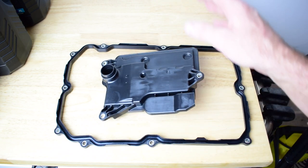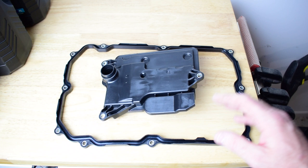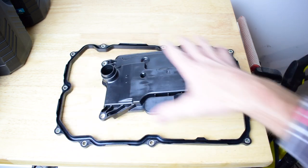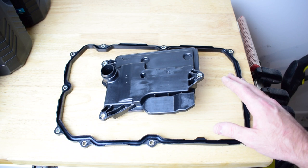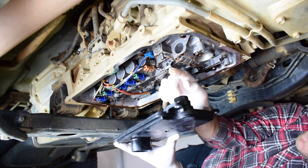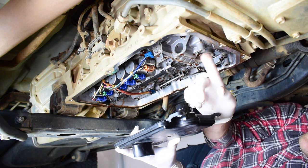A little tip: when you're laying out the transmission pan gasket it is good to lay it out for a couple of hours before you start the job, because they are sort of mangled up in the box. Lay it out, let it get its form back and it should be really easy to fit to the pan and back to the vehicle. I'm just going to use a little bit of transmission oil to lubricate the o-ring so it goes into the housing really easily.